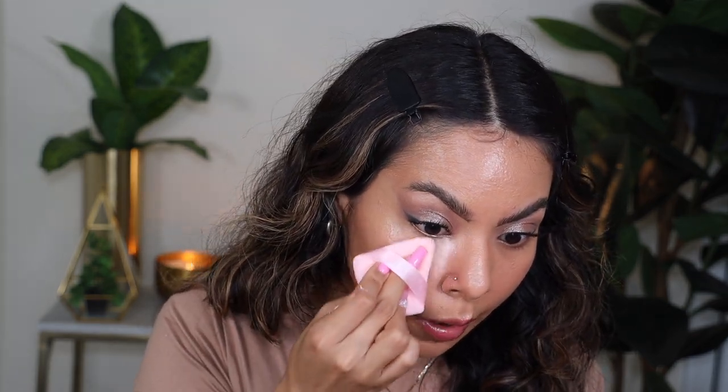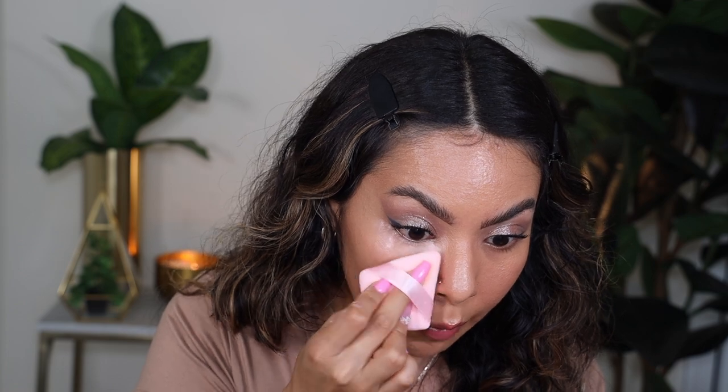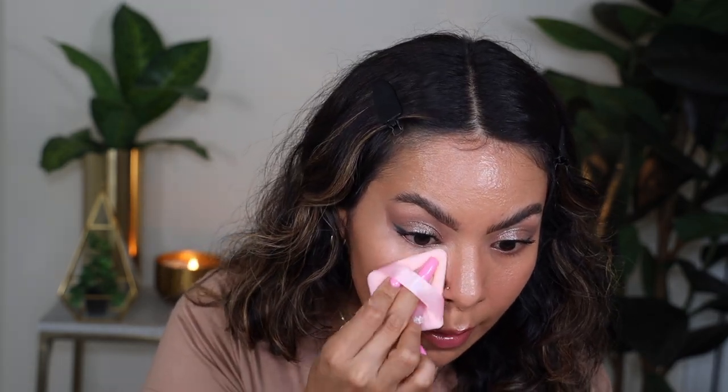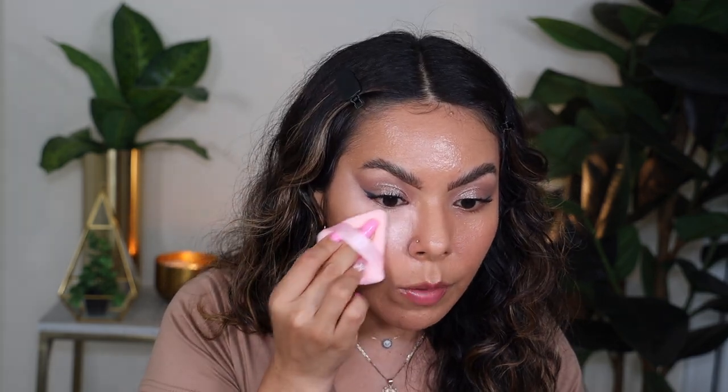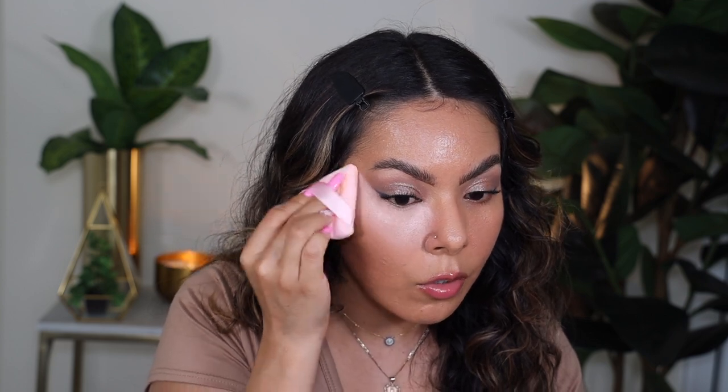I'm going to take a pink puff in honor of the pink powder. You can apply this however you want — with a puff or a damp sponge. I'm going to do a puff on one side and a damp sponge on the other to compare. One thing I appreciate is that this powder actually looks pink on the under eyes — it's a really pigmented pink powder. A lot of pink powders I've tried just look translucent or white on the under eye, but not this one.